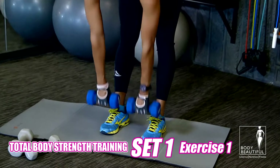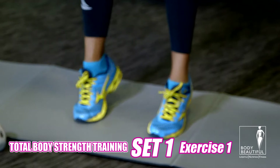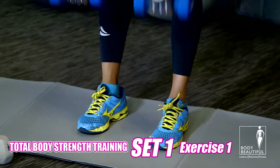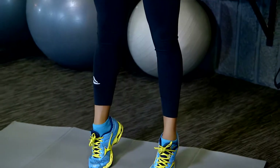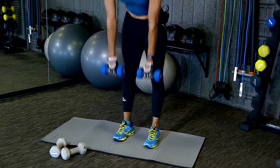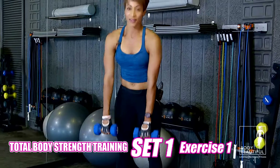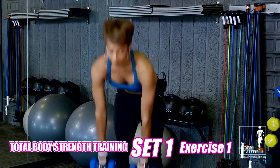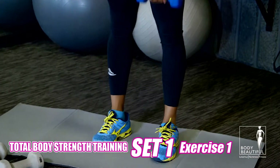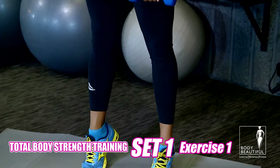Stomach is in. As you can see, we're working our calves, we're working our glutes, we're working our quads. Chin is up. Stretch. Almost there.